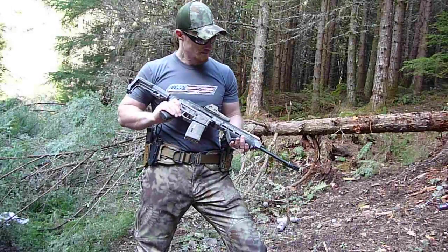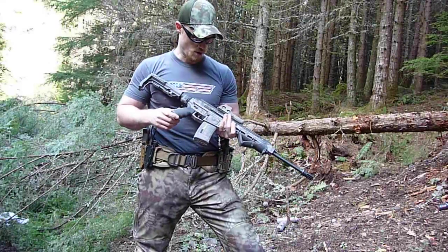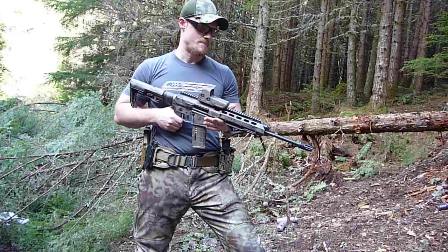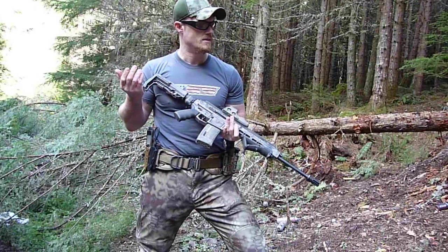Hey everybody, Steve here. I just got my ARAC 21 back — I was getting some work done on it. One of the things I had done was a paint job by Blown Deadline. He did a pretty remarkable job on the ARAC.